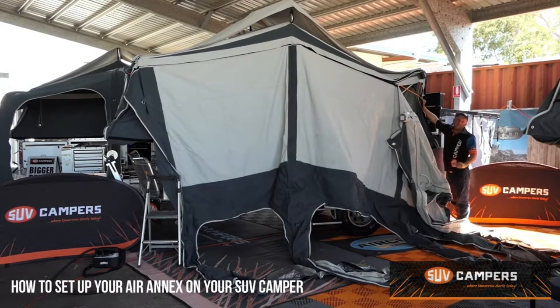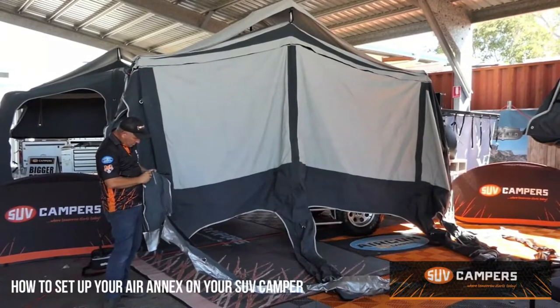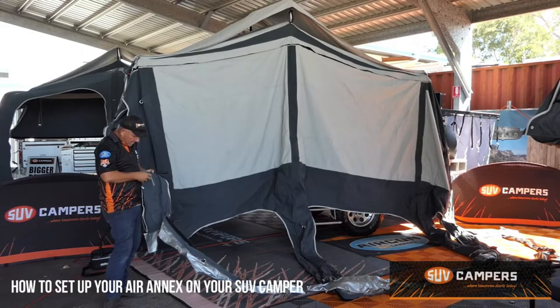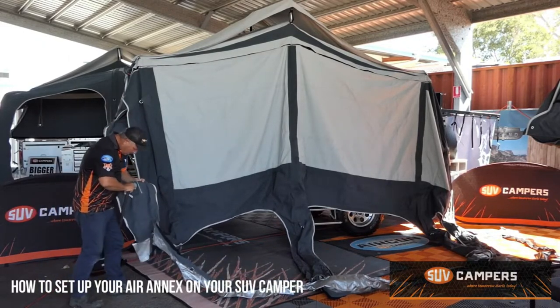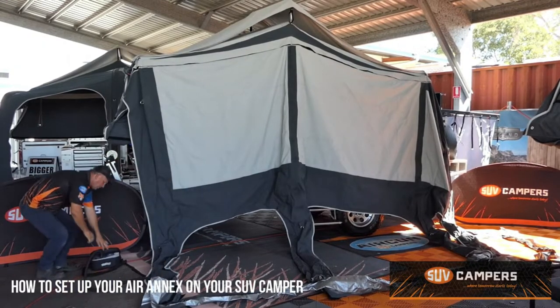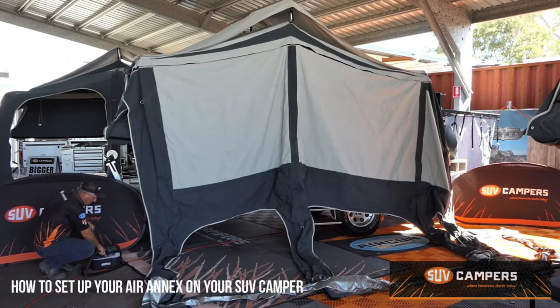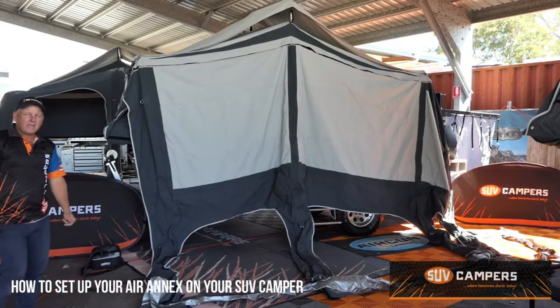Once you've got it zipped on, make sure you've got your valve stem screwed in firmly, undo the outer cap, and that's where your electric pump plugs into. Set your dial to 7 PSI on the pump, make sure it's on the red outlet which is 'pump', plug it into the Anderson plug on the drawbar, push the on button, and stand back and watch the magic.